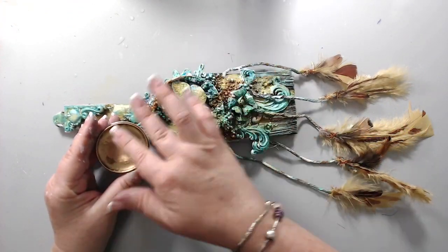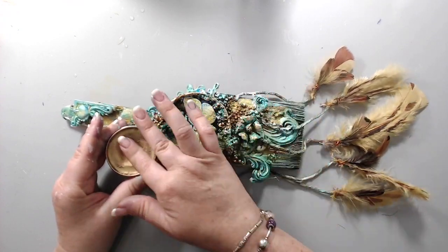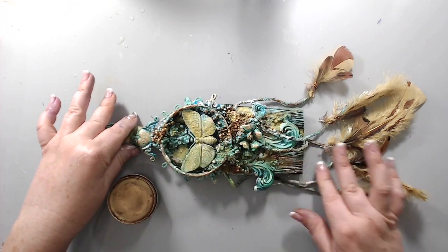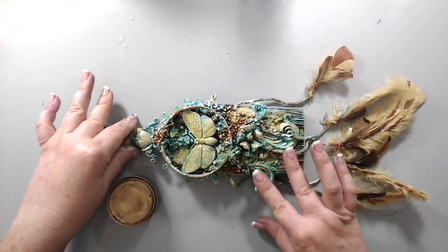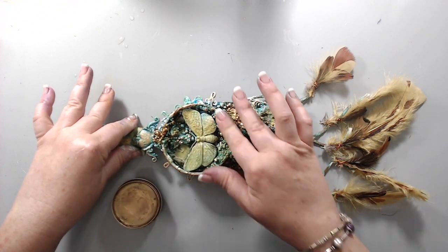Finally, I took some Prima Finna Bear Art Alchemy wax in aged brass and just added a few highlights on certain areas to make everything shine and bring up that really nice luster to the surface.